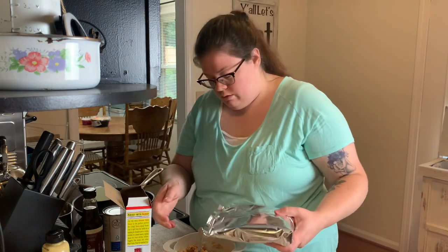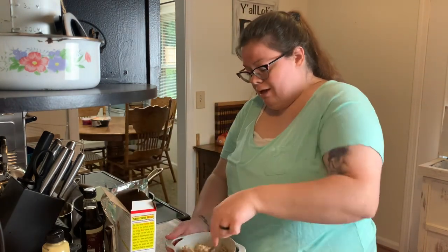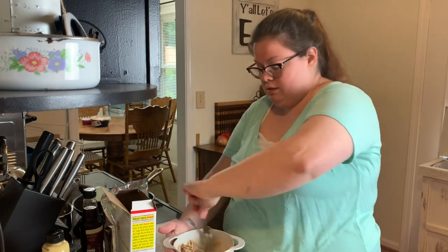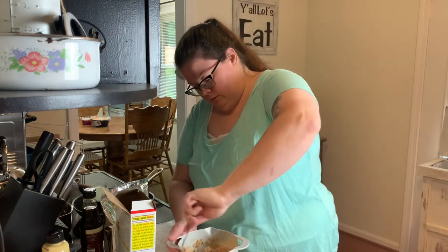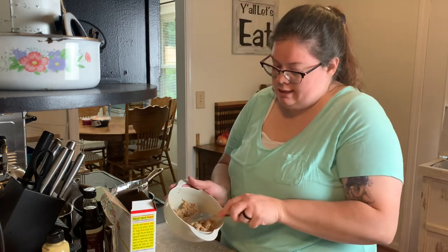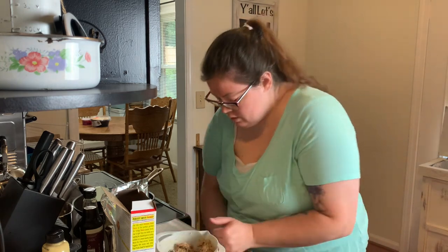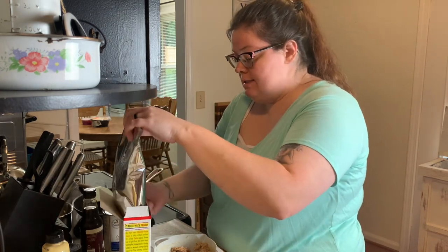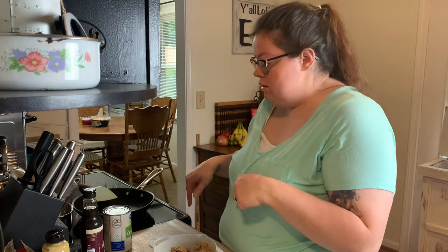I add a little bit more breadcrumbs. A lot of people add regular onion or green onion — you can add anything to these. This looks good as I'm stirring it together; it's kind of mushing so I think it's gonna form a good patty. I'm going to get my pan nice and hot, get it ready to go, and then start the green beans.